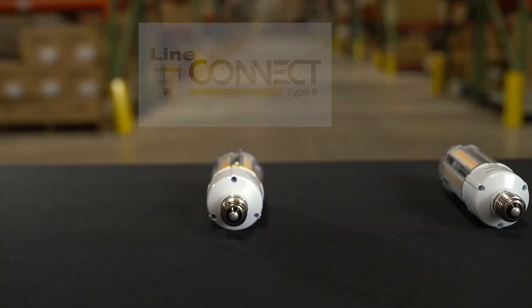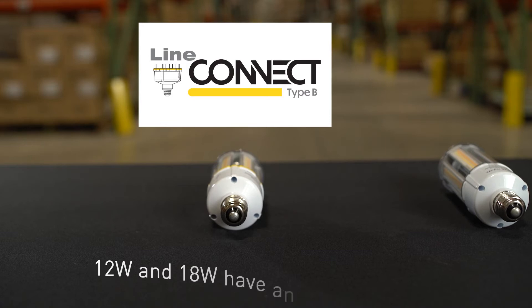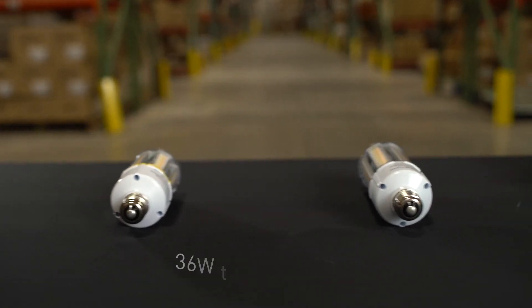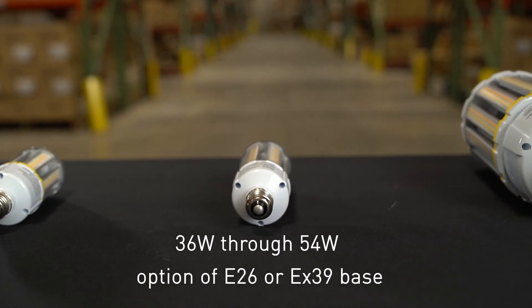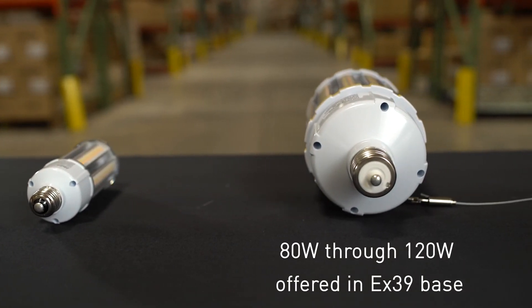This lamp is a LineConnect Type-B ballast bypass install. The 12-watt and 18-watt lamps are available in an E26 base. The 36–54 watt offers the option of either E26 or EX39 bases, and the 80-watt through 120-watt is offered in an EX39 base.